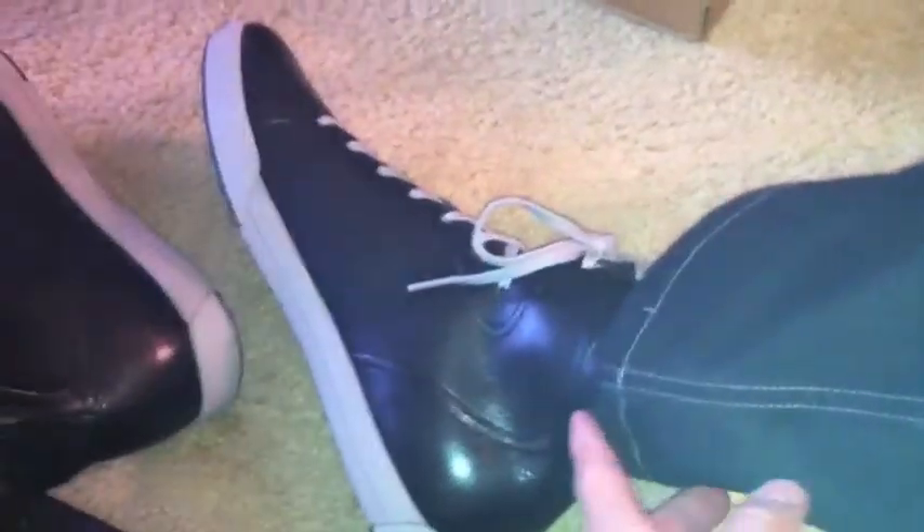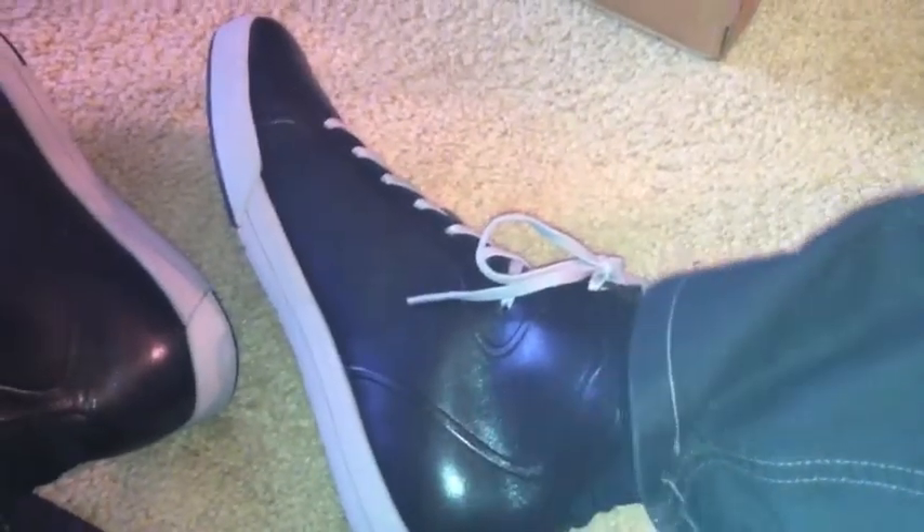These are the Cole Haan Air Jaspers. I'm going to give these a spin here in a few minutes and I'll report back how they look. They retail for about $128, so they're a little pricey, but you can find them online at a reasonable discount.